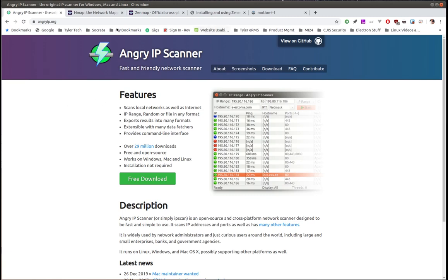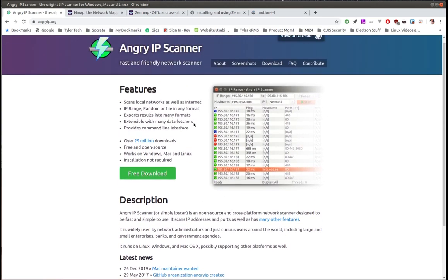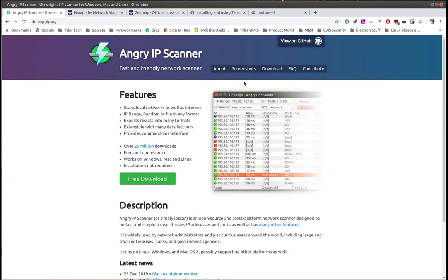The first tool I want to talk about is Angry IP Scanner. This is an open source project and it works on Windows, Mac, or Linux. I'll put links for all these things in the description so you can go to their pages yourself. It's pretty basic and straightforward — I'll tell you what it does and then show you.